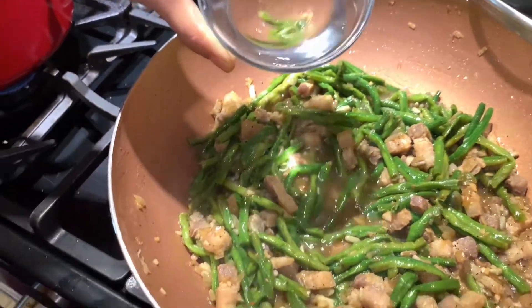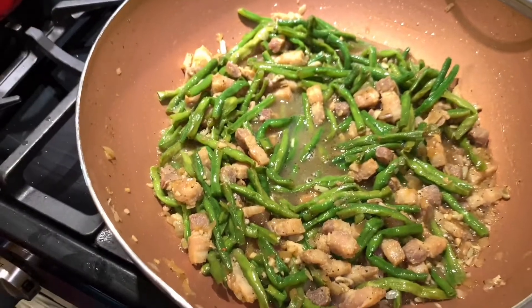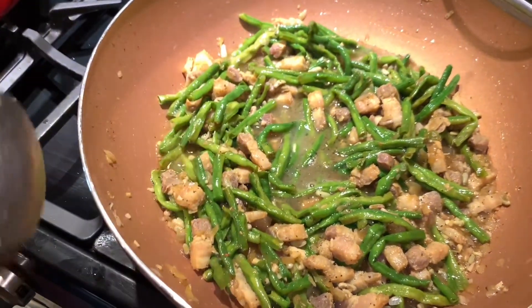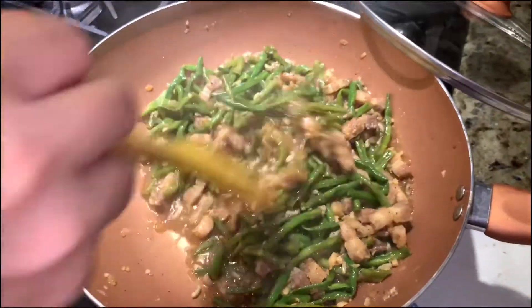Okay, at this time we add the vinegar. We have to keep it like that for another 1 minute or so — don't mix it right now. So let it sit, and after 1 minute we'll mix it. After a minute of keeping the vinegar in, let's stir it.